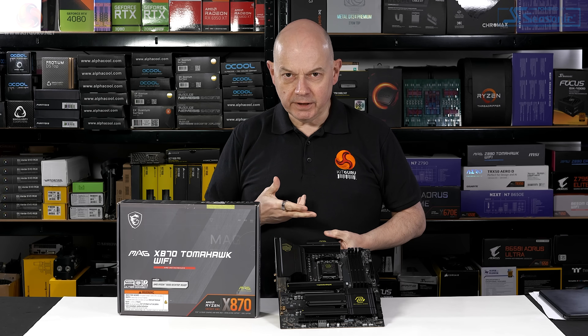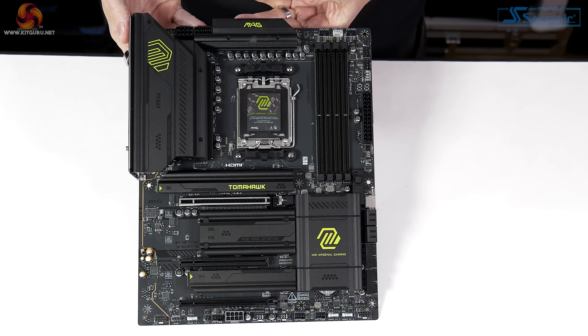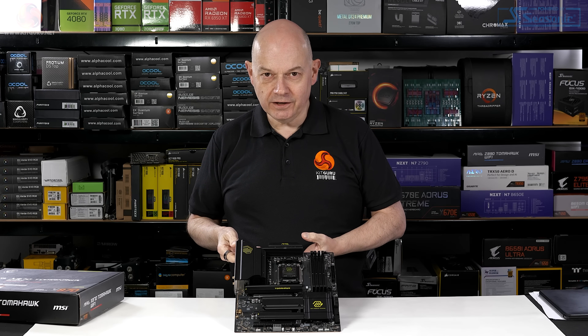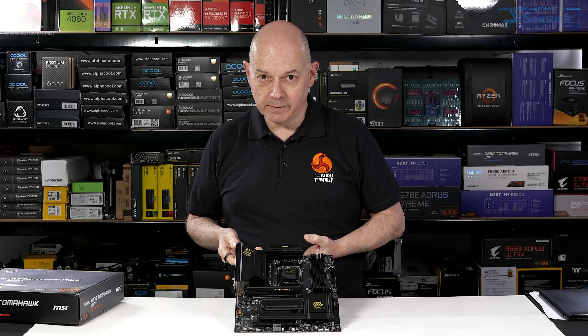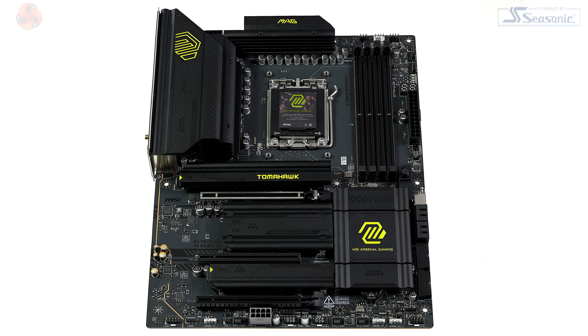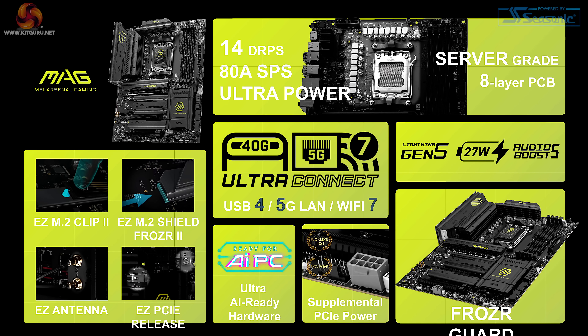Let's check out the aesthetic of the X870 Tomahawk, which I like. MSI describes it as featuring a distinctive black and military green colour scheme, embodying its robust and rugged identity. I'm not actually sure I'd say that's green - to me it looks more like a kind of yellow. Black, yellowish, greenish, day-glow. I like it.